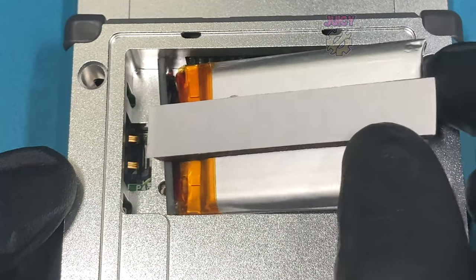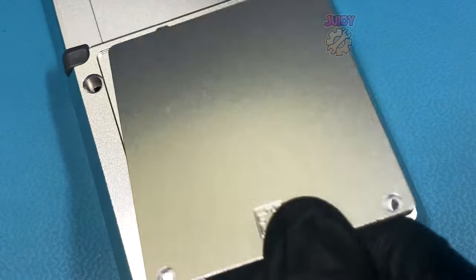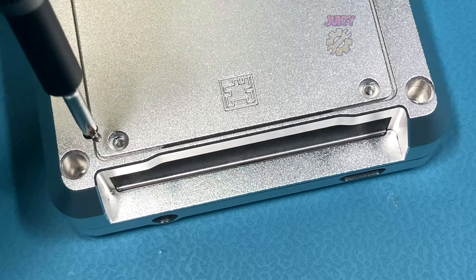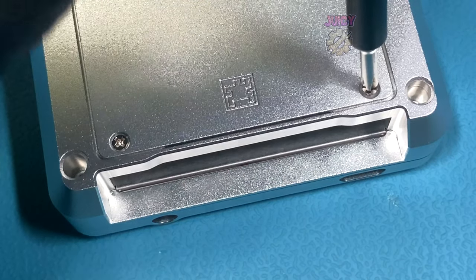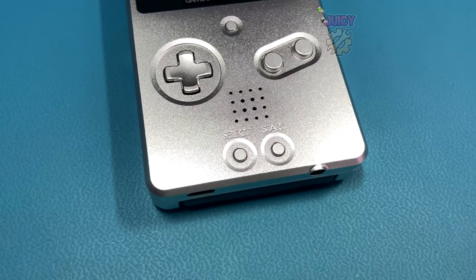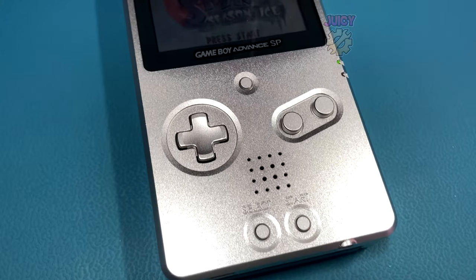I can now install the battery, put on the battery cover, and then secure it down with the two Phillips screws. With that all secured down we can now get to the testing part.